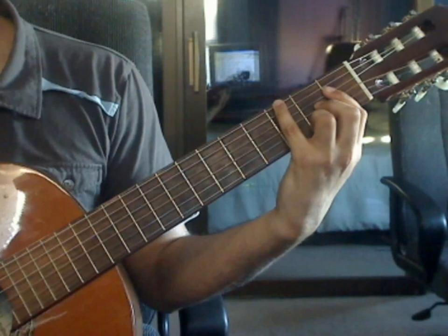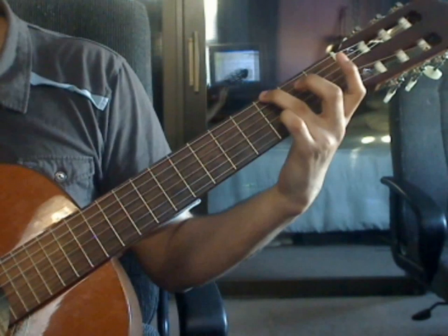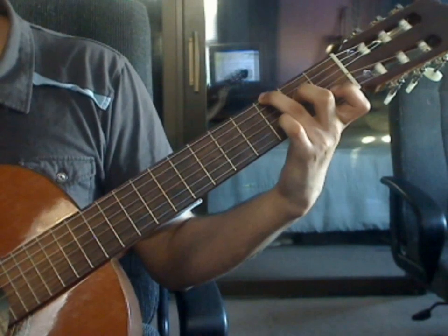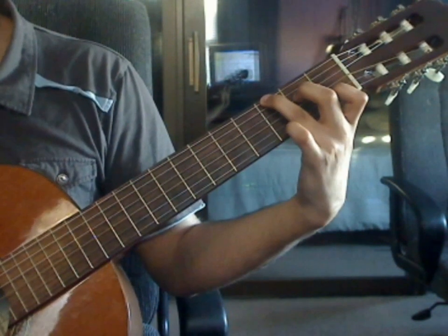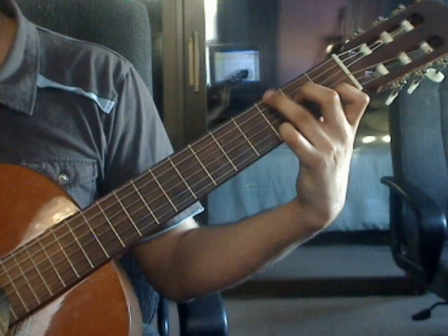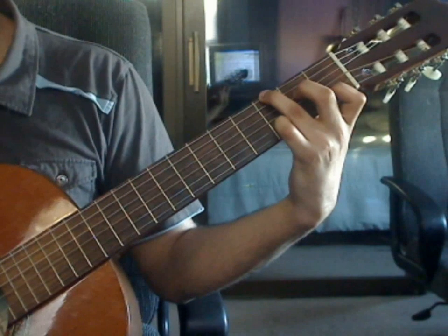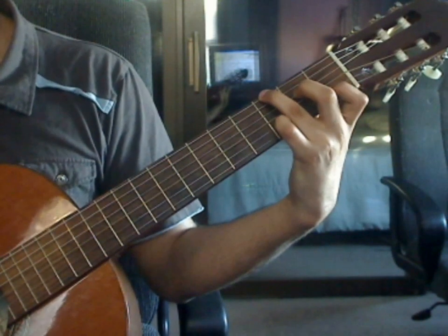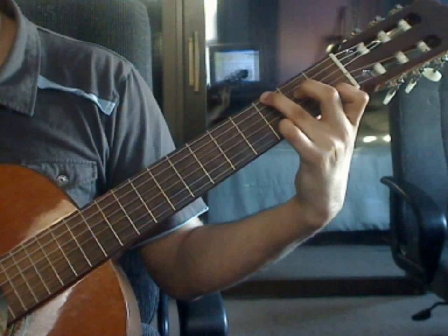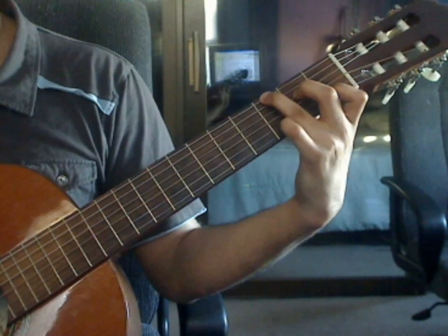Measure 29. Remove all the fingers. Ring finger on the 6th string, 3rd fret. Middle finger on the 4th string, 2nd fret. Index finger on the 2nd string, 1st fret. Pinky finger on the 1st string, 3rd fret. Beat 1: 6th string 3rd fret, 4th string 2nd fret, 3rd string open, 2nd string 1st fret. Beat 2: 1st string 3rd fret, 3rd string open, 2nd string 1st fret, 1st string 3rd fret.